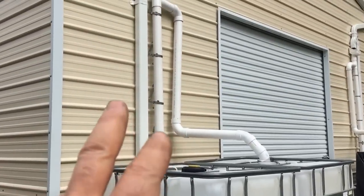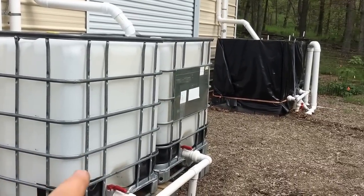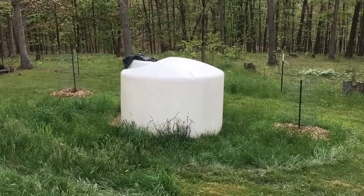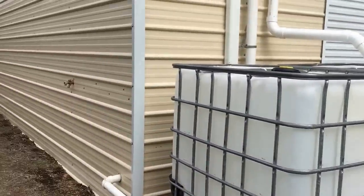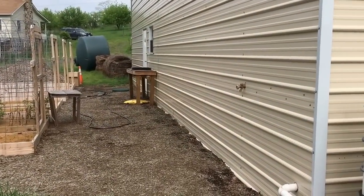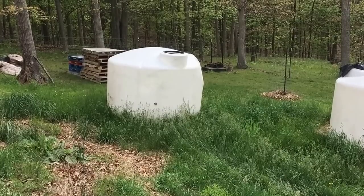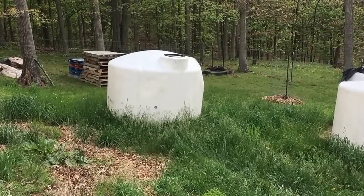I'm going to keep the existing filter system and do a separate video on that later. What I'm doing is removing my four 300-gallon IBC totes and replacing them with 1500-gallon water storage systems. I have two right there and one up there. This one was intact, didn't have to do anything with it. That one had a crack which I've already repaired — you can see there's a dent on the right-hand side that I need to fix, and I'll probably do a separate video on that.